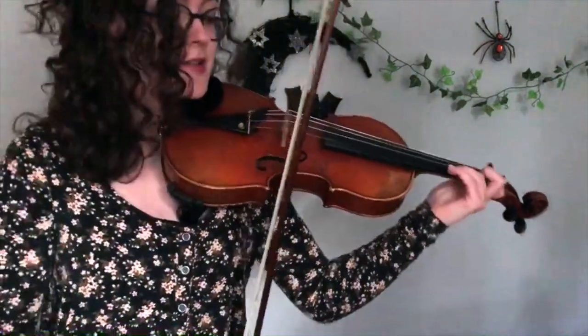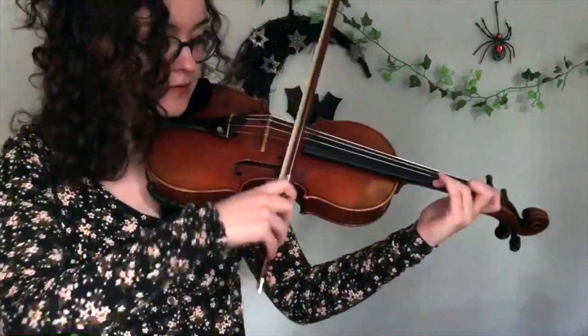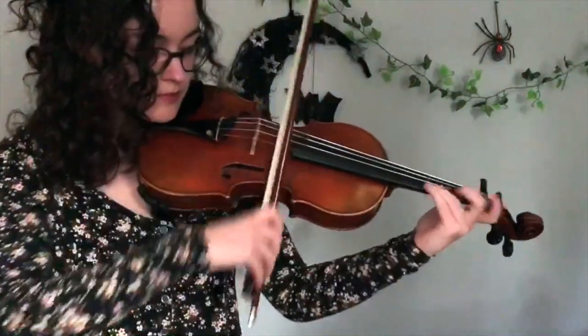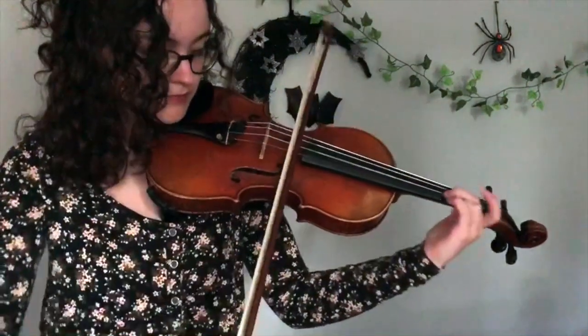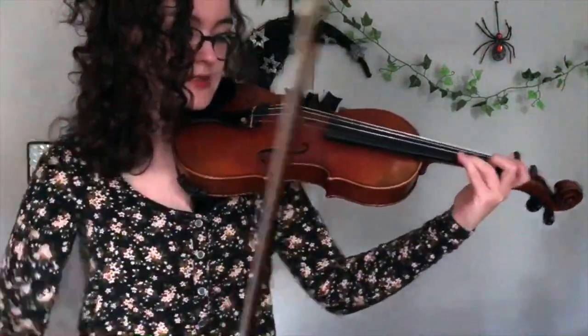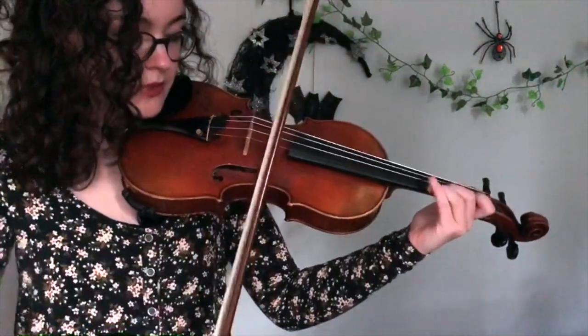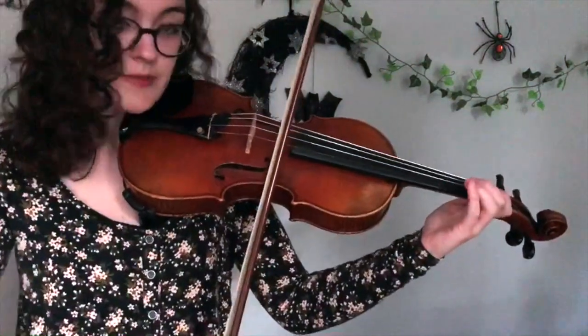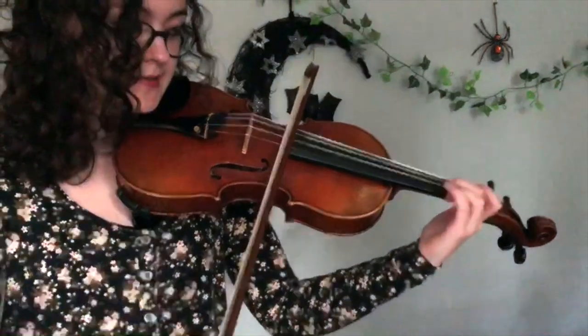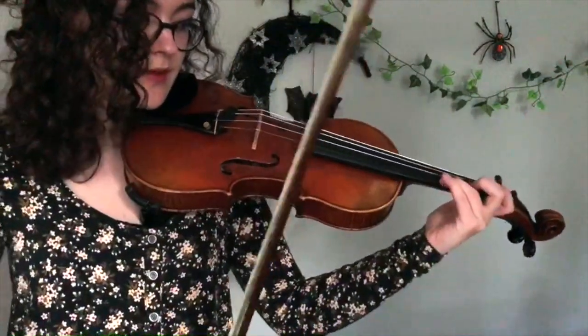The next part starts on A, which is third finger on the E string. It's pretty straightforward — A to G sharp, E. And then we're going to do a B, C.